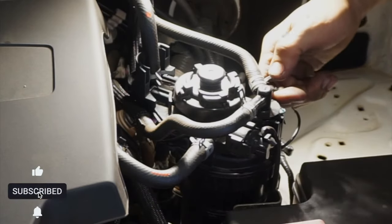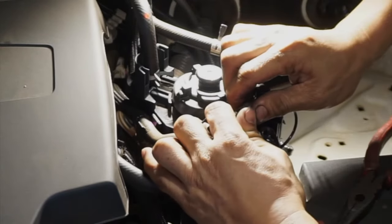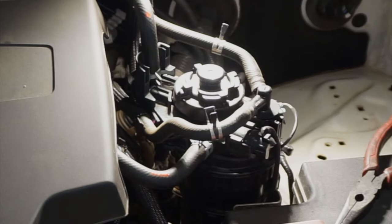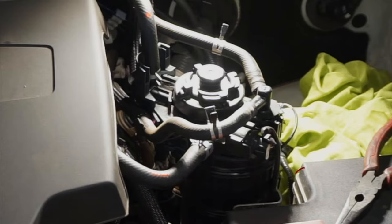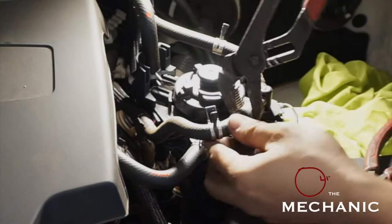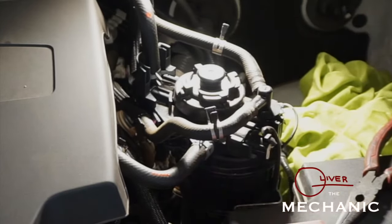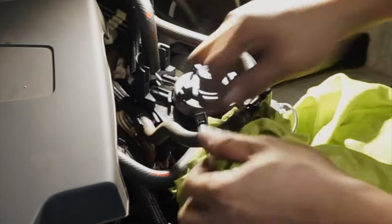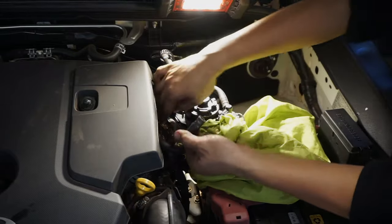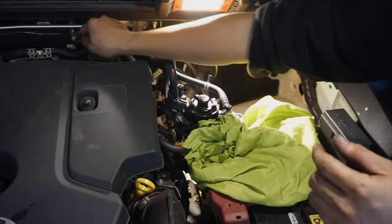We're going to remove the top clip first. You'll need some rags because fuel will spill. Try to turn it just a little bit — not too tight because this is plastic only. Be careful and grab some rags because it will spill fuel. There we go — that's the upper side piece, you can swing it here.